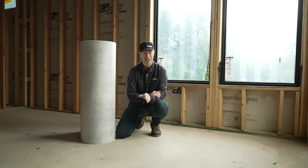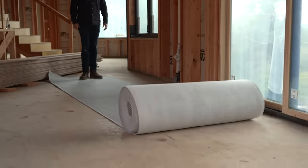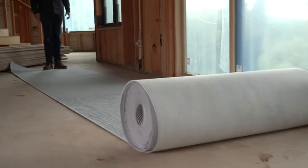Trust me, the reason I know this is I've made this mistake before, but this is going to prevent that for us. We're going to be talking today about the USG Durrock Uncoupling Mat. Build Show is sponsored by USG.